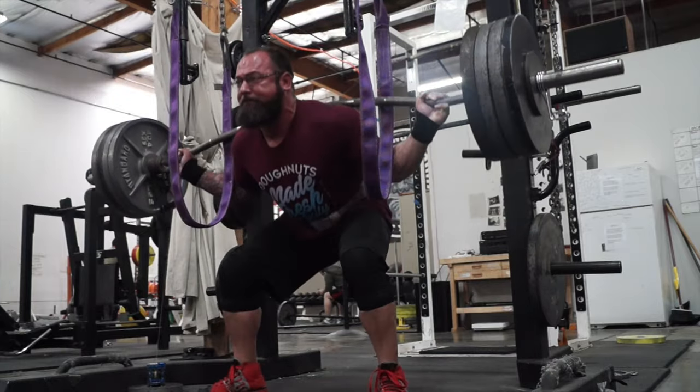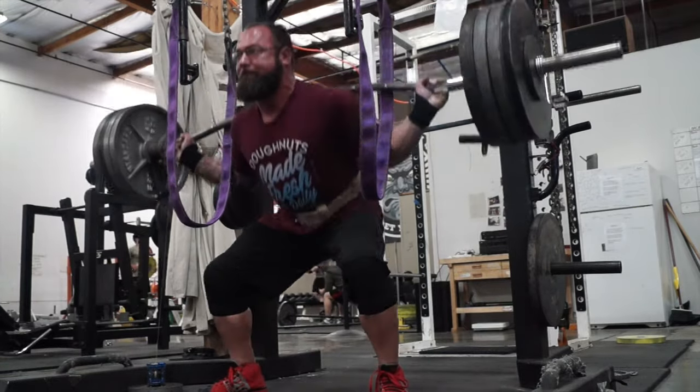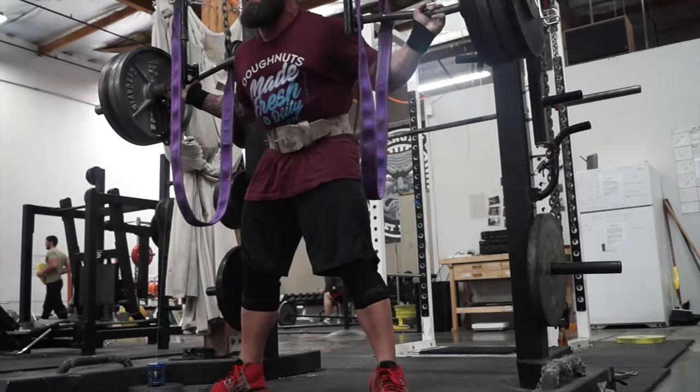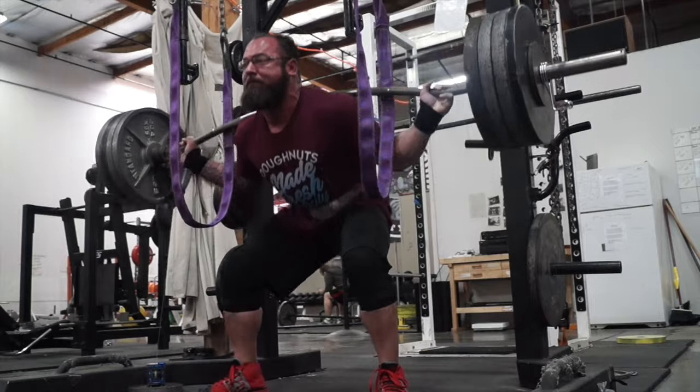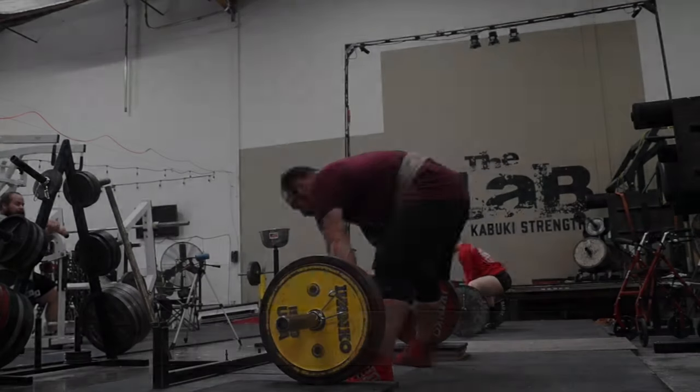Everything is just the plan set in place. The weights aren't picked until I start moving in the gym and feeling how everything's going — checking out the velocity device, making sure everything's moving at a good speed, and just going from there.